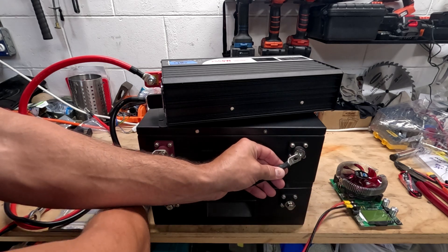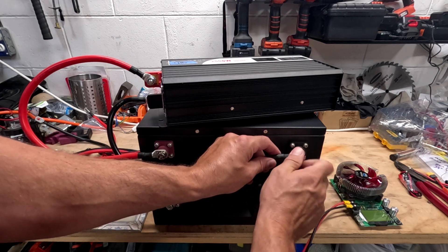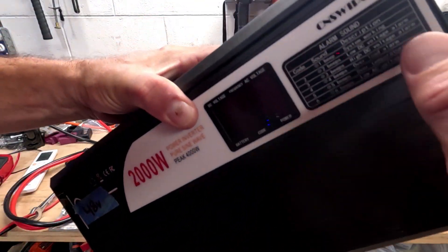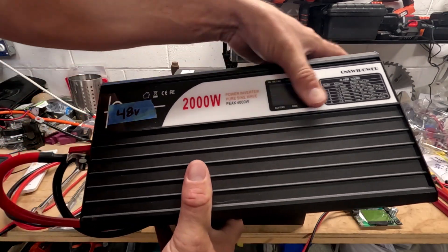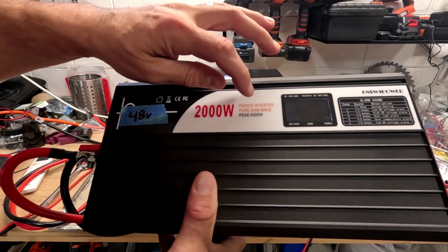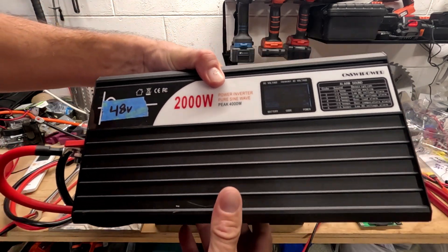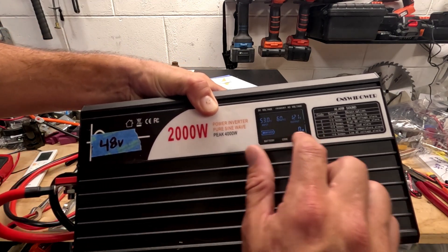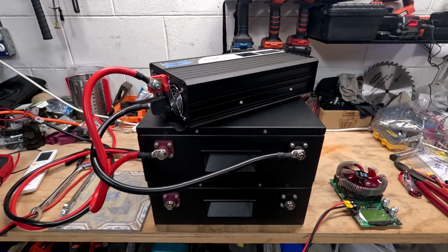Let's turn her on. This is a really nice inverter — I'll have a link in the description. It's a 2,000-watt pure sine wave. Make sure you get a pure sine wave, otherwise you'll start ruining your electronics and sensitive equipment. It tells us everything we need, and let's go ahead and connect the charger up.